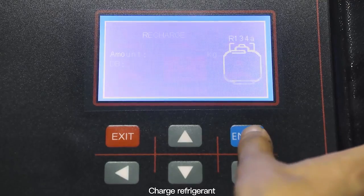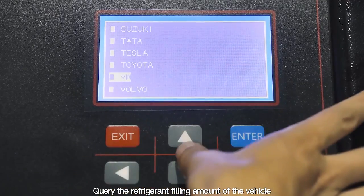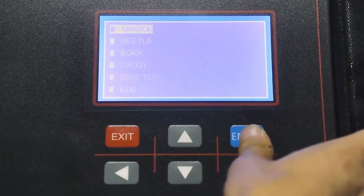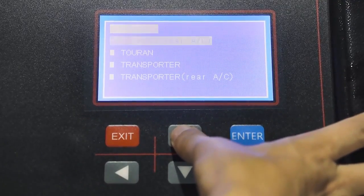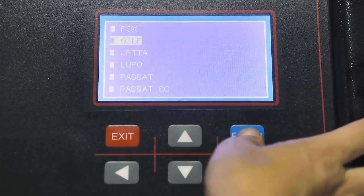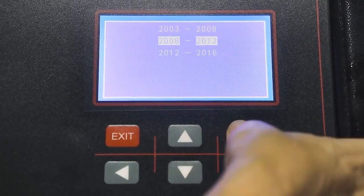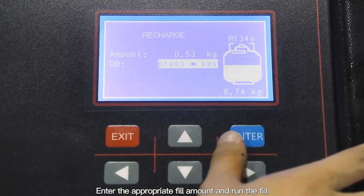Charge refrigerant. Query the refrigerant filling amount of the vehicle through the database. Enter the appropriate fill amount and run the fill.